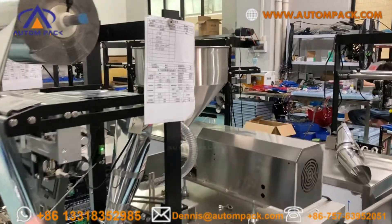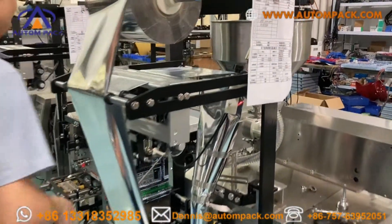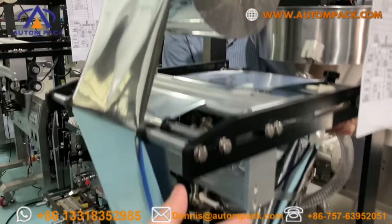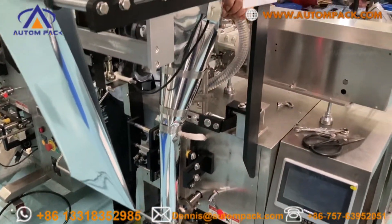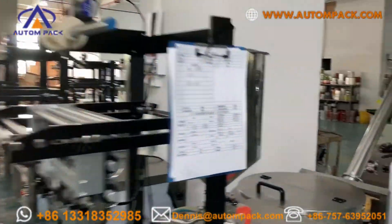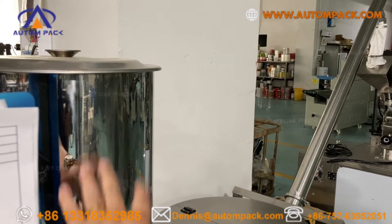Now look at this one. It is ATM320L with liquid pump, raw film. You just only need one extra pump, like this one, for 20 grams liquid — a lot of liquid.